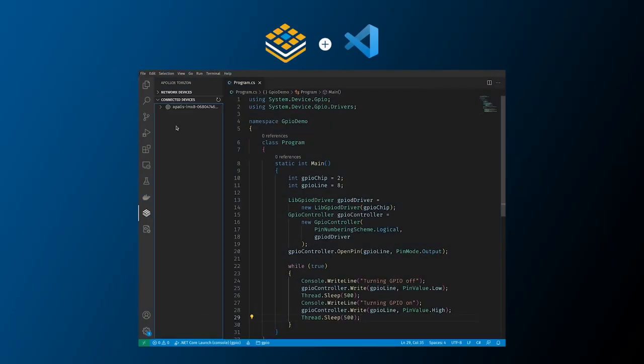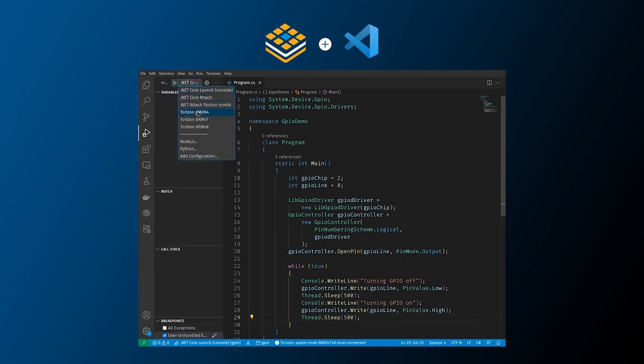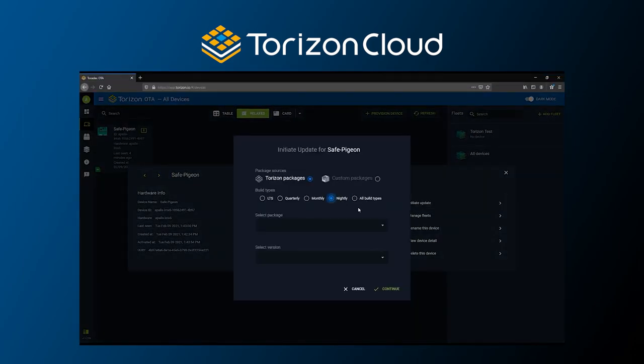You can, of course, create your own application using the Torizon VS Code extension, which gives you everything you need to develop your product. You can deploy it to your entire fleet with just a few clicks with Torizon Cloud.